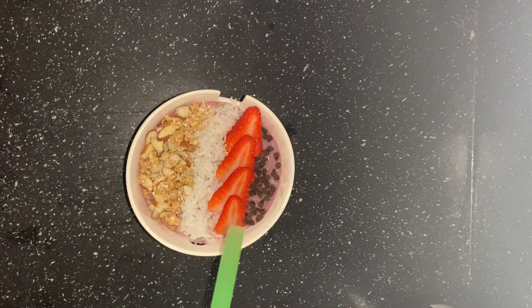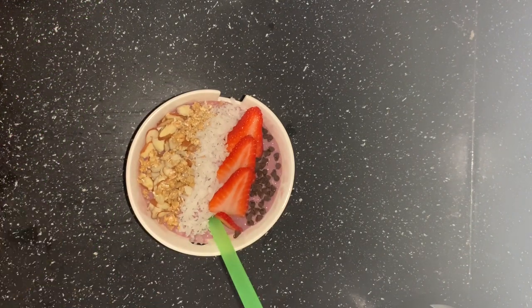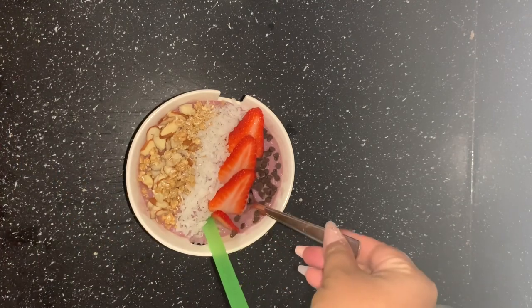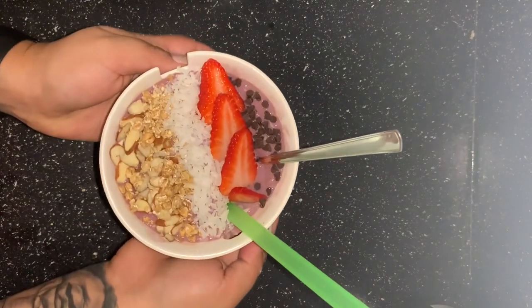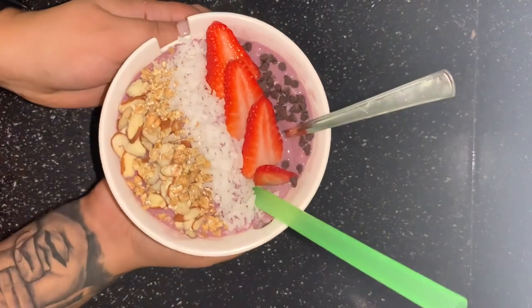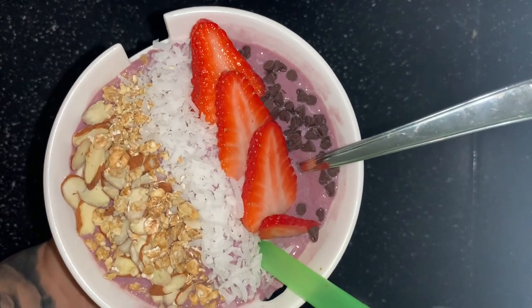To eat this I always like to give a straw and a spoon — that way you can drink some, take some bites, mix it up, whatever you like. For me, that's how I like to eat my thick shakes: with a spoon and also a straw to drink up what's melting. But this is it — I hope it helps for those of you looking to make the bowls!